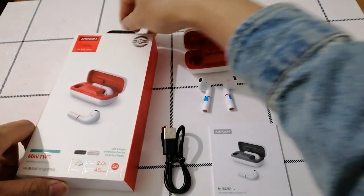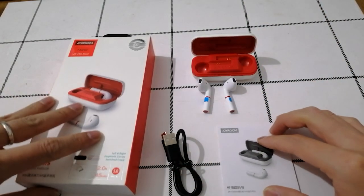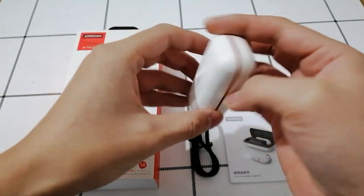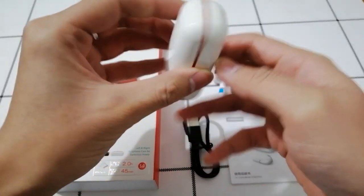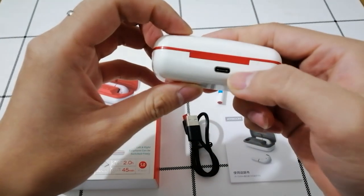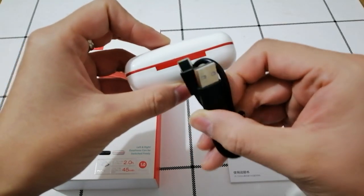Inside the package you can see the earphone, charging cable, and the user manual. Now let's see the charging case. The charging case is lighter than before because the capacity of it is only 400mAh. You can see it is more mini and portable, and the charging port is Type-C. Inside we also have a charging cable, also Type-C.